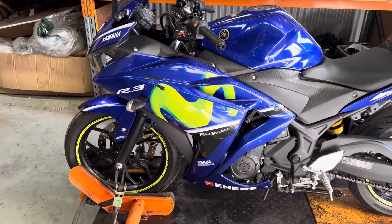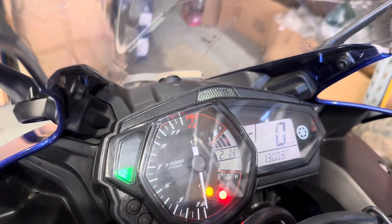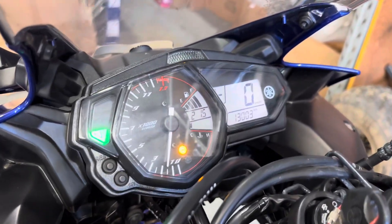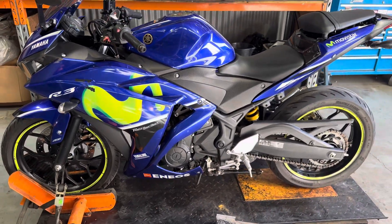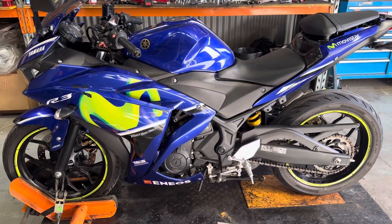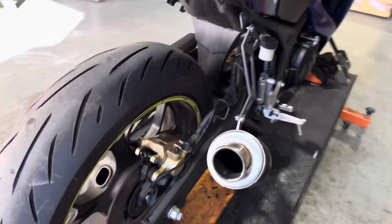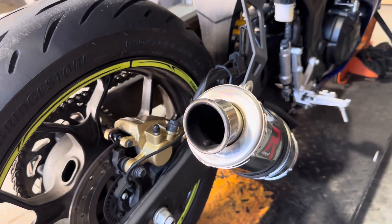We'll give this one a quick start to see what she starts up like. It starts and runs beautifully, which is really really good. The sound from that exhaust really beefs up that smaller style motor.